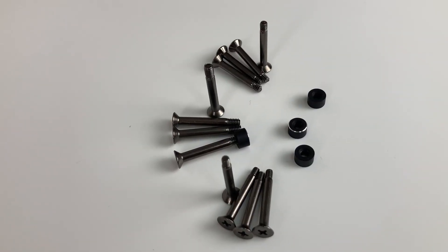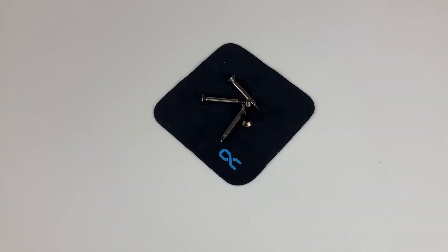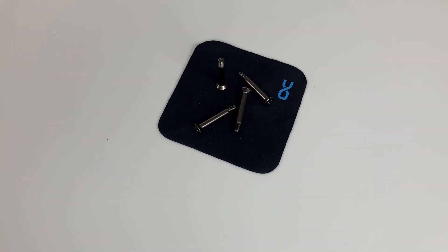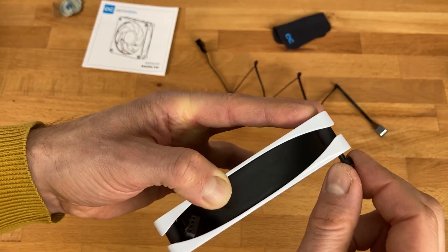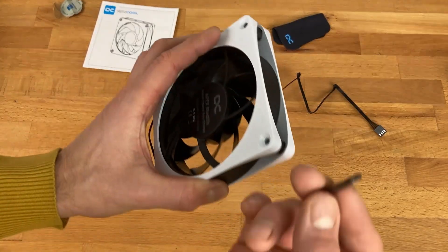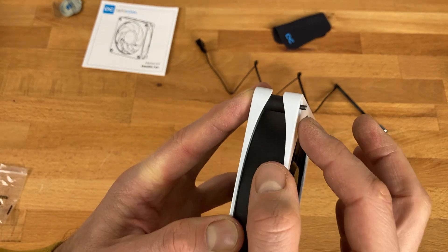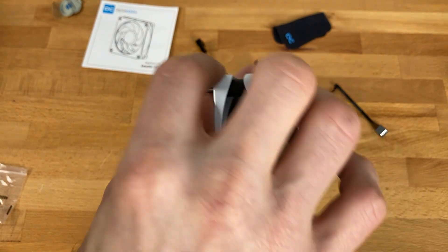This fan comes with three different screw packs so you're ready for any option you need: M3 screws, UNC screws, and M4 screws, plus the stealth mounting nuts which you'll need to mount your fan in a computer case. If you want to mount the fan on a radiator, you use the M3 screw — and you can see it's exactly as long as needed, so there's no risk of destroying a radiator.